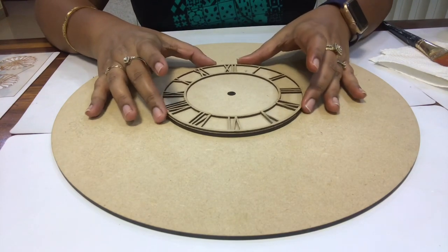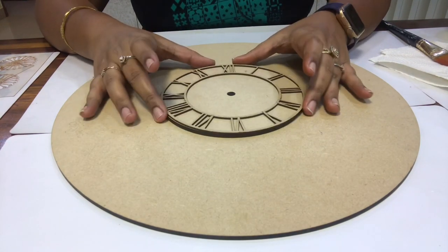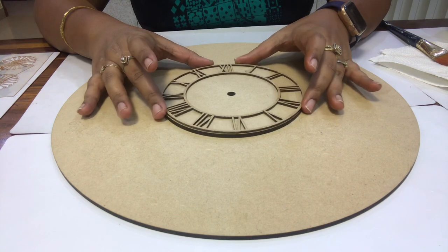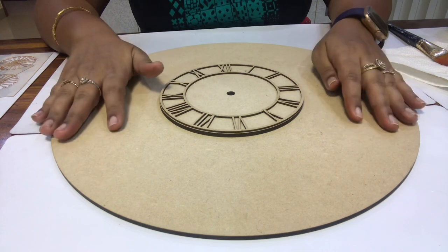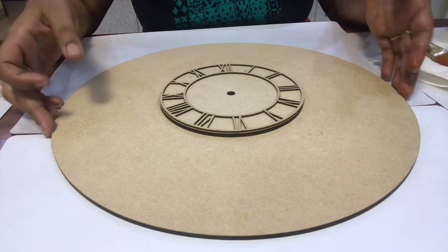Hello friends, my name is Shraddha and crafts is my passion. I have also taken classes and I am shooting a video. Today I will make a wall clock.